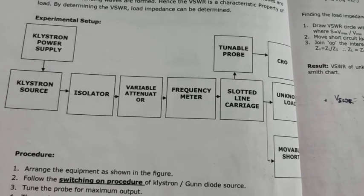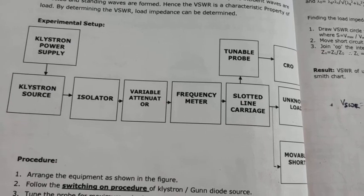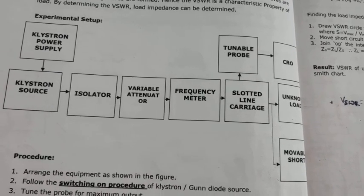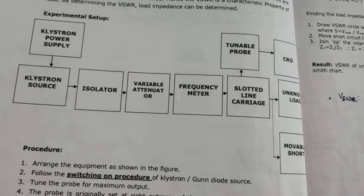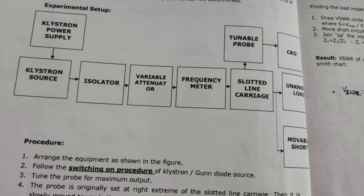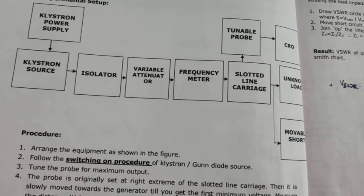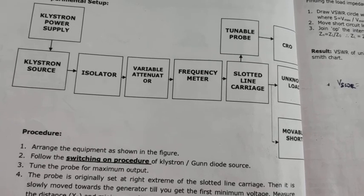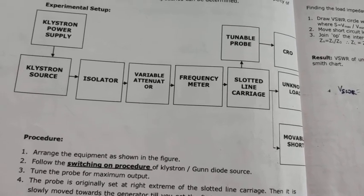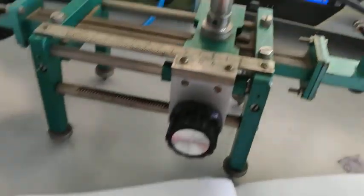The unknown load is nothing but the detector mount, which we can call as the crystal detector. Once we take the readings from the detector mount, we are going to remove that and connect it to the movable short. We will take the first V_minimum as well as the second V_minimum, and observe the output on the CRO. So let's start with the conduction of the experiment.